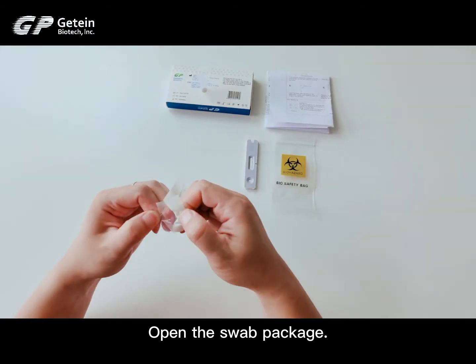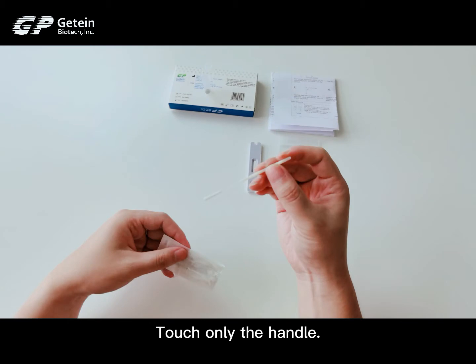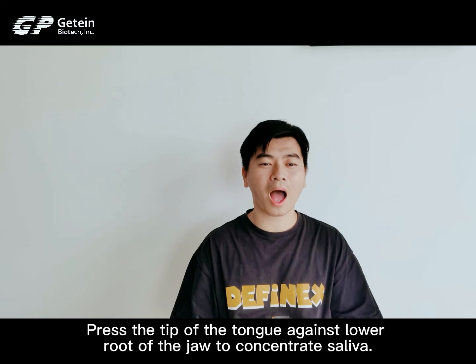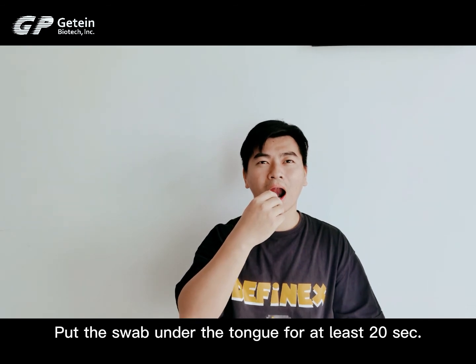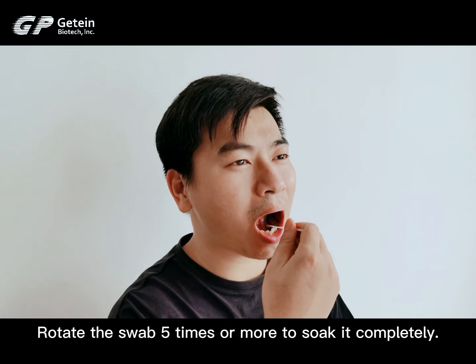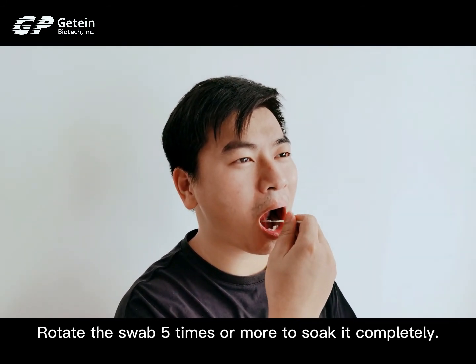Open the swab package. Touch only the handle. Press the tip of the tongue against the lower root of the jaw to concentrate saliva. Put the swab under the tongue for at least 20 seconds.